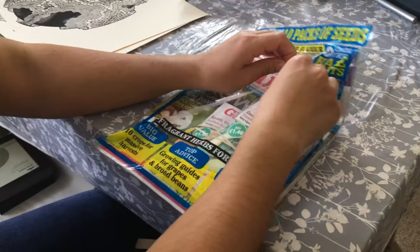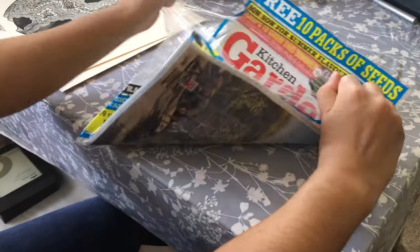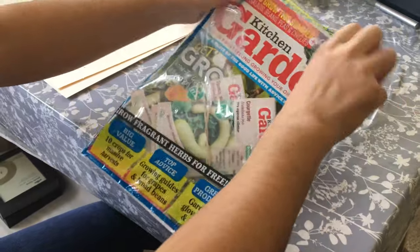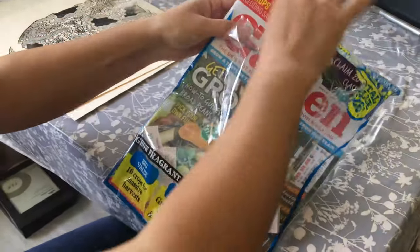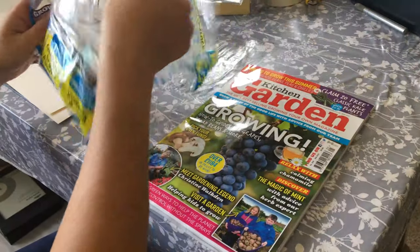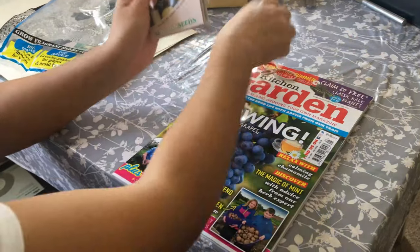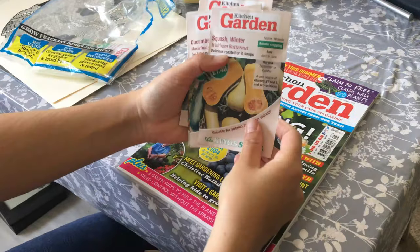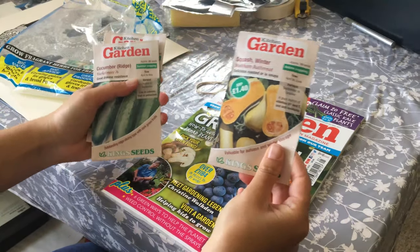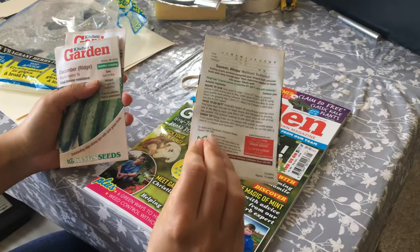Let's look at how to open it. The first seed is Walton Butternut Squash, to be harvested in the autumn — nice!